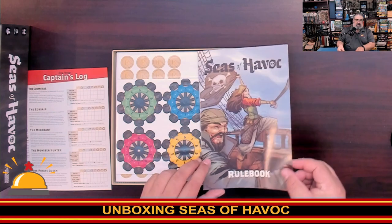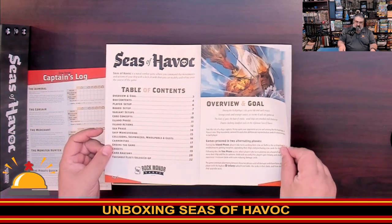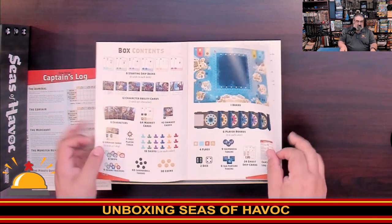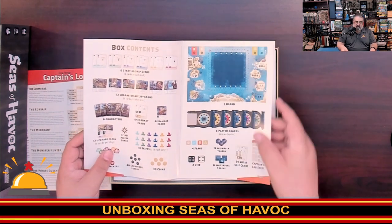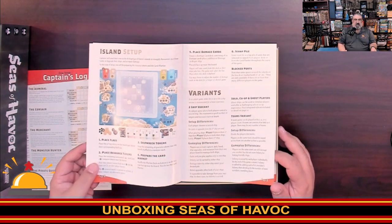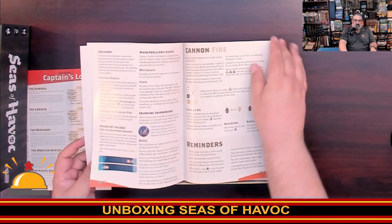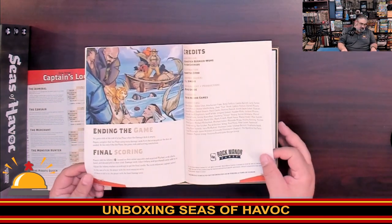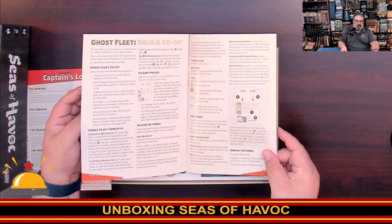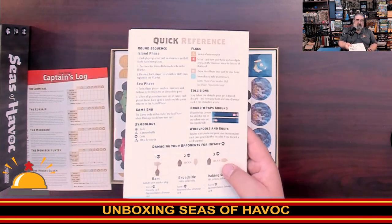Then we get into the rulebook, which we'll flip through fairly quickly. I dig the comic book style art, nice layout, and nice big text — I appreciate that. It talks about the two phases: the island phase where you're sending out your workers to get stuff, and then the sea phase where you're actually battling. There are six different player boards, how to set up the grid, lots of variants including two-ship and team variants. We're looking at a total of 18 pages, a whole section describing card anatomy in detail — always appreciated — plus rules for solo and co-op play, and a quick reference on the back.